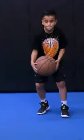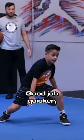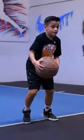Here we go, Sam. Let's see it. Good. Stay low. Good job. Good. Quicker. Quicker. Nice. Let's go, speed it up. Speed up. Speed up. Boom. Good.